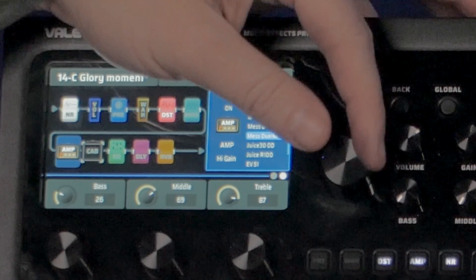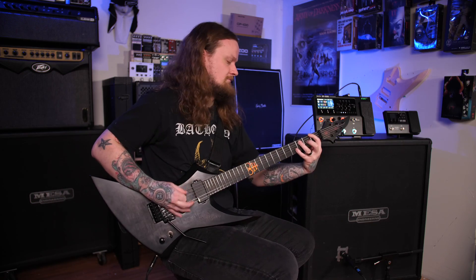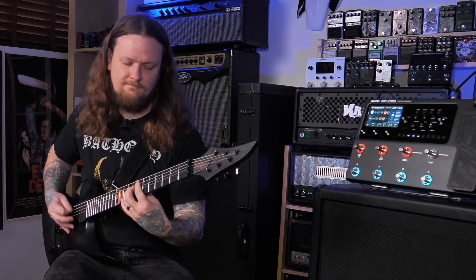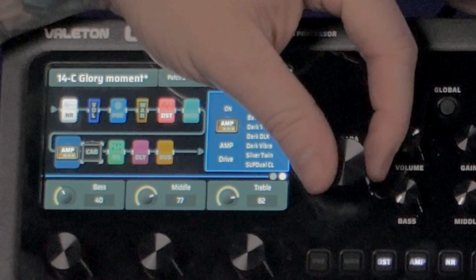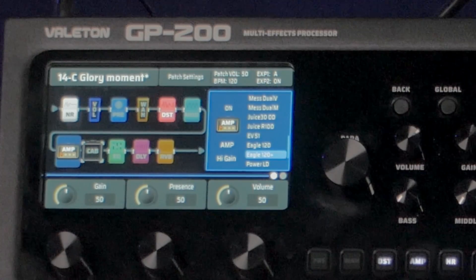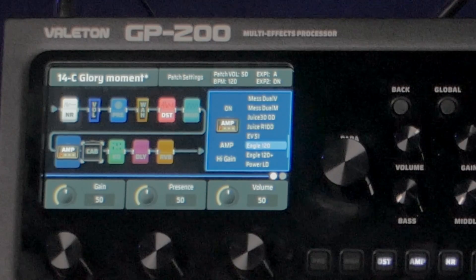Even with how I have it dialed in, there's still just a ton of low end with this Mesa Boogie. We also have the vintage mode — let's try that. The vintage mode is a little more mid-focused, just like on the real amplifier, but it's still very bassy. There are a ton of amplifiers in here, but I want to hit one more before moving on: the Eagle 120 — I think that's the Savage. It has two modes; one has that mid scoop, but we'll just go with the standard Eagle 120.